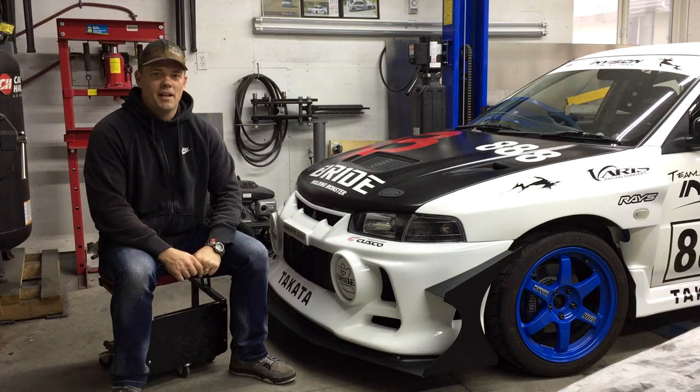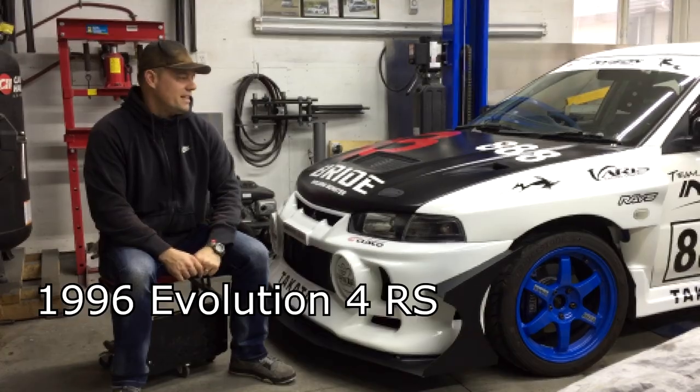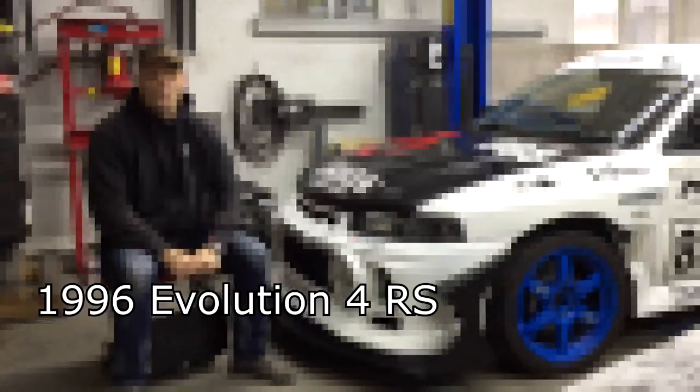Hello Evo 456 fans! My name is Aaron with Club 456 and I'm here today to talk about our club car, one of our race cars we've been developing over the last few years. This is a 1996 Evolution 4 RS.